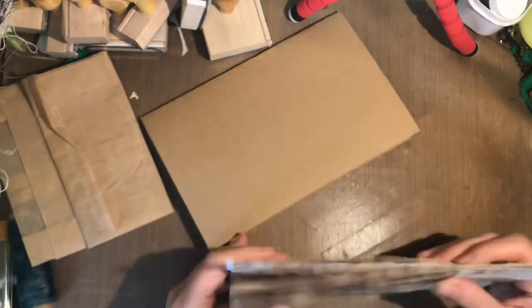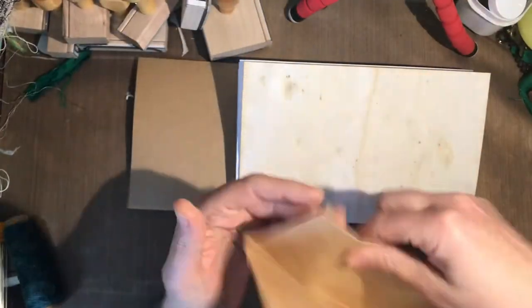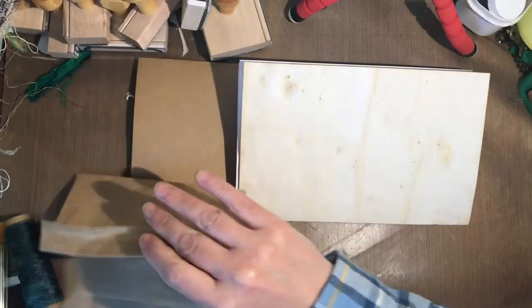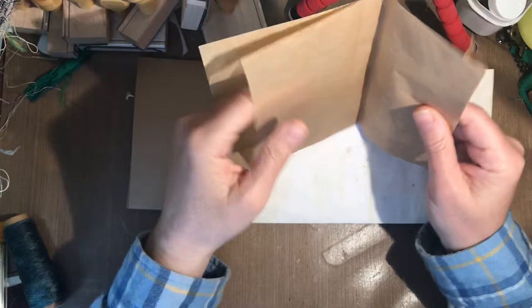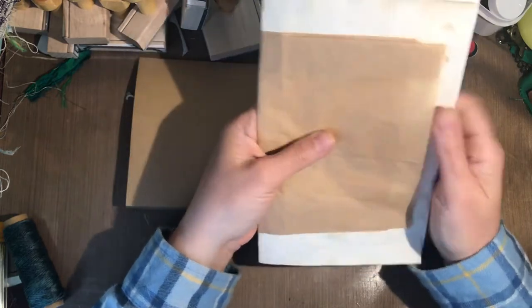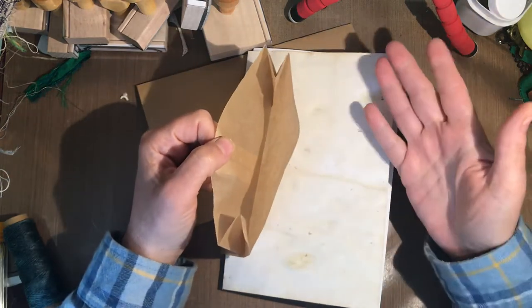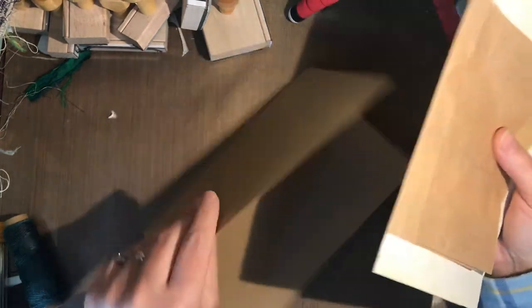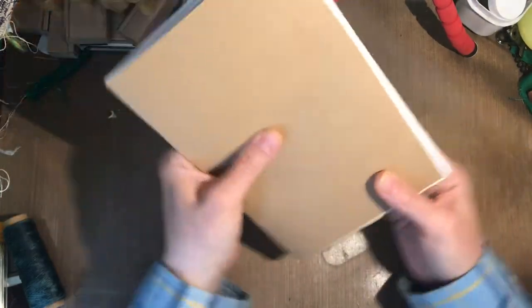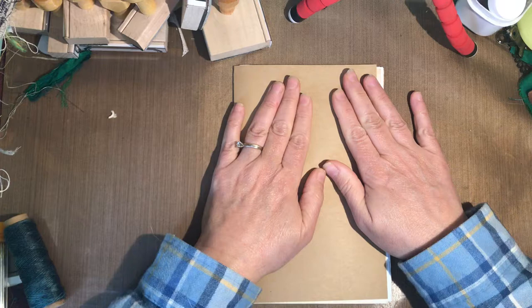Another fun thing to include is a wax paper sandwich bag. I've just folded and creased it, and you can include that in what's called a signature. So if you're out walking and you see a leaf you wonder about, you can pick it and put it in there to bring home and look it up. Then you take your signature and put it inside your cover, and you have the makings of a little booklet.